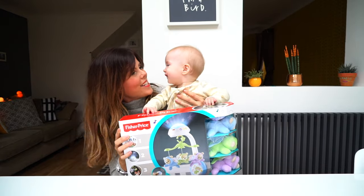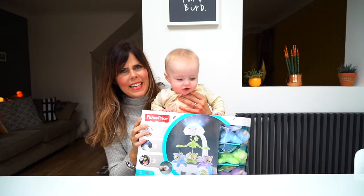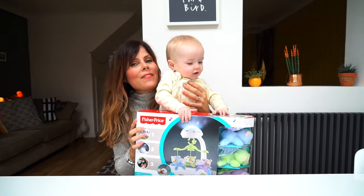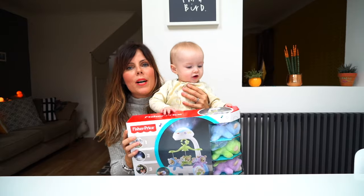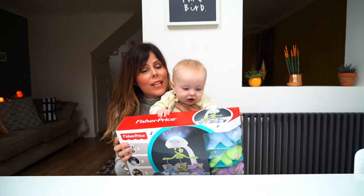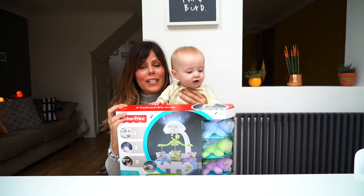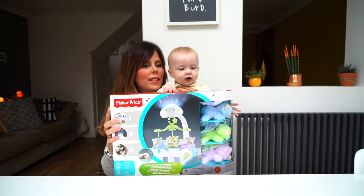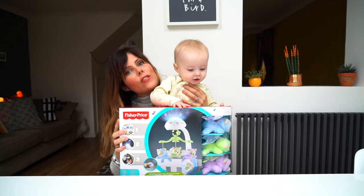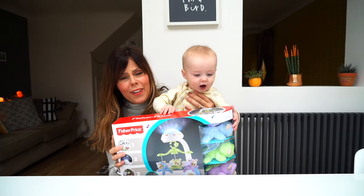Hello and welcome back to our channel! I've got a little helper with me today. We're doing something really exciting - a couple of weeks ago I put up a video reviewing the Fisher-Price Jumperoo, which we absolutely love and use every single day. But today we are reviewing something different: the Butterfly Dreams 3-in-1 Projection Mobile, and he's very excited to open it.